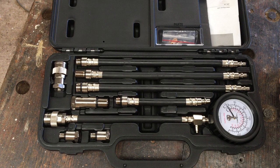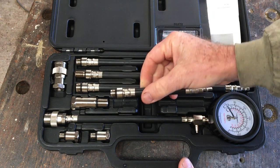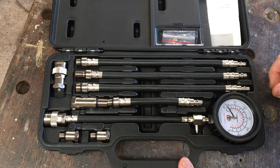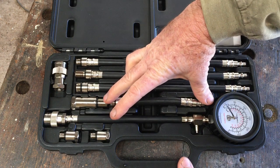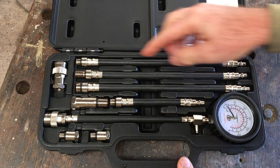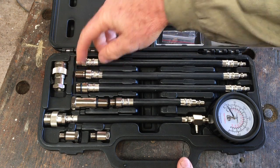This is the compression tester I'm using — it's made by Midivac, which is a US company, and it seems to be pretty good quality. I bought it specifically because of this attachment, which I thought would make it easy to slot into that small gap where you have to thread it down into the plug holes. However, this short one is actually too short at about 15 centimetres, so the longer one actually worked perfectly. The 14 millimetre long attachment is the one you want to use, as it'll be nice and secure.